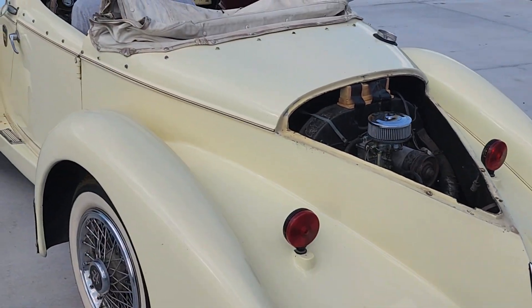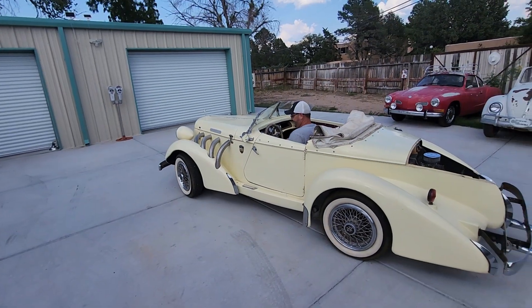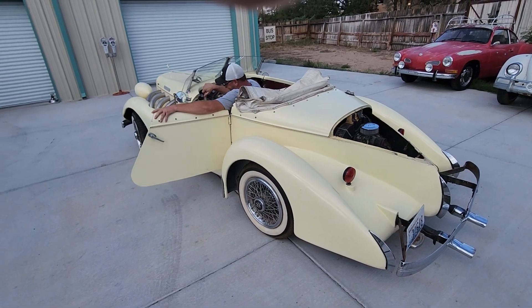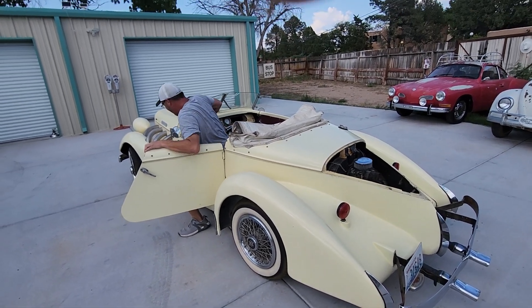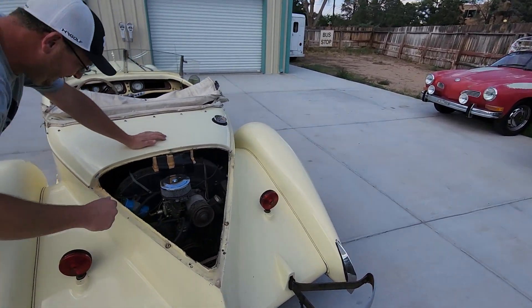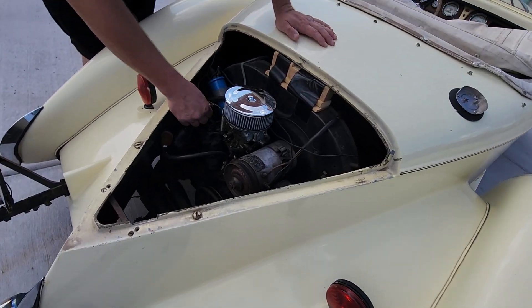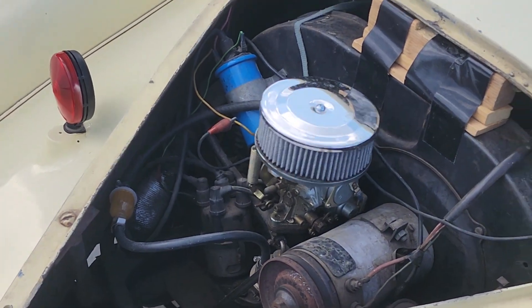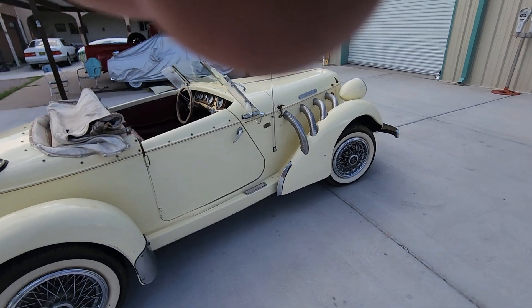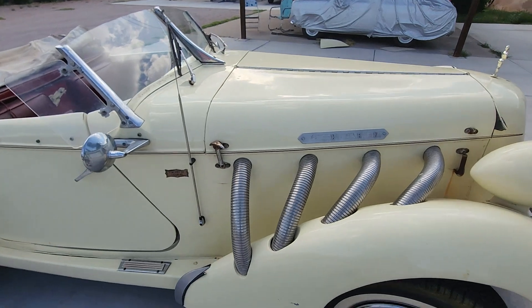Oh no, don't do that. Hold it and don't touch it to any metal, because that's a hot wire — it's alive. So you've got to come around here and undo your battery. Just take the negative terminal off; it's over here.